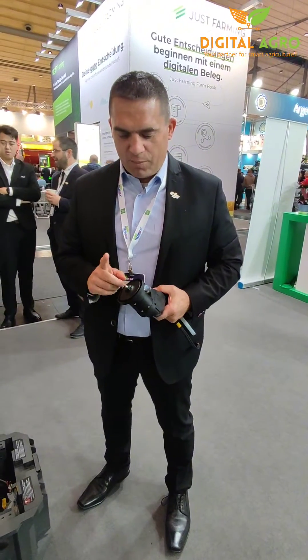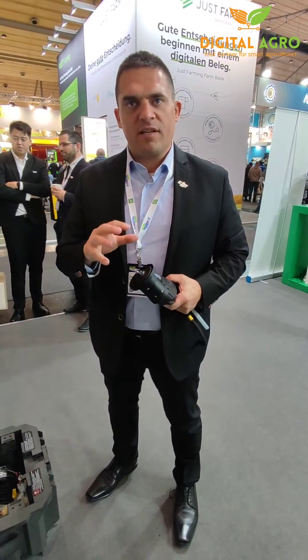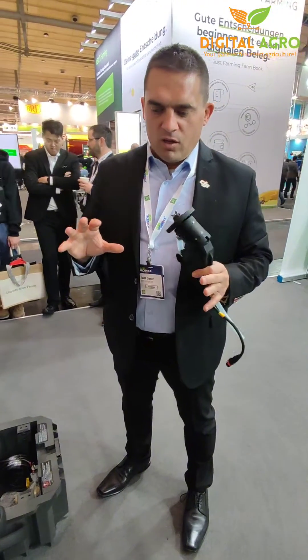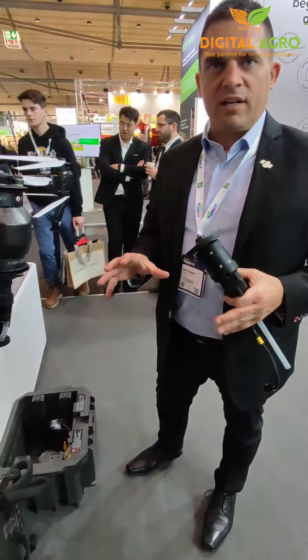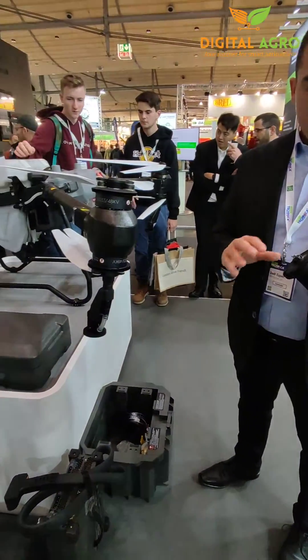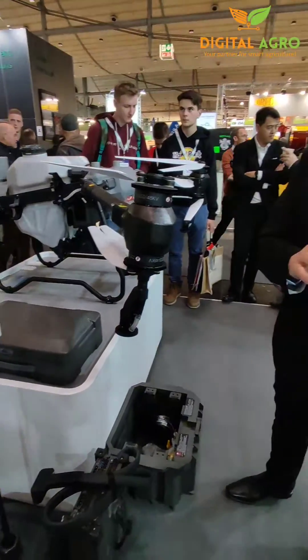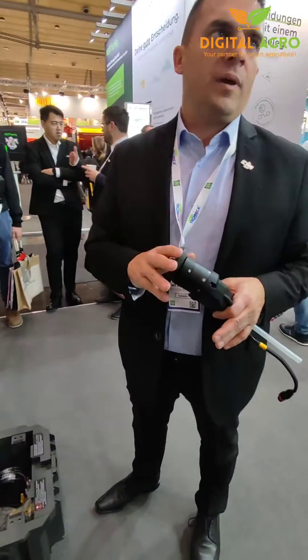This one's got the centrifugal nozzles, so basically this one is mixing the liquid with air, and you've got even droplet sizes across the spectrum. The image of the spreading is much more even. You can change the size of the droplet with the liquid flow up to 300 mm.